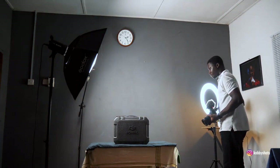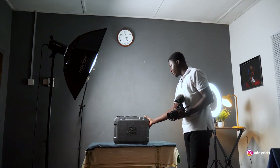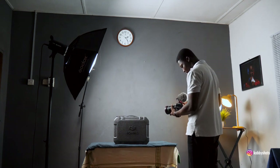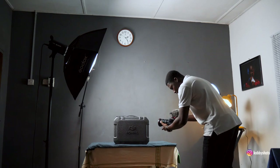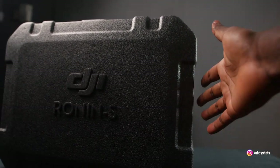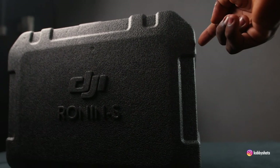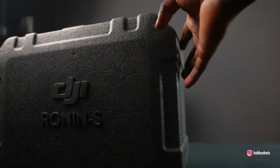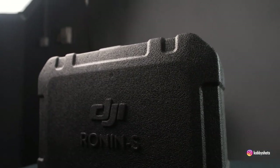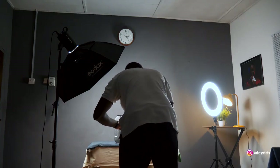Next I'll turn on the kicker to create separation of the product from the background on this side. Switching quickly to my G7, you notice how the kicker influences the product — there are strong lines creating a very nice effect to separate it from the background. You can always use a kicker to increase the depth and contrast in your scene. I've also changed the frame rate from 30 to 60 frames per second because I'll be slowing the footage down.